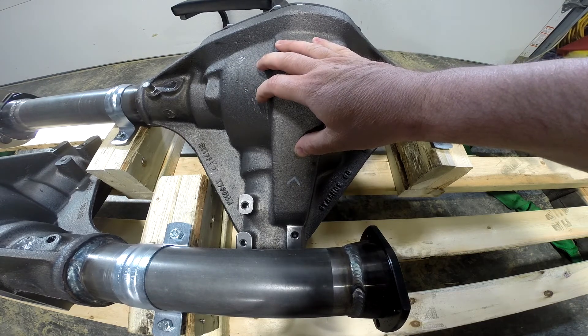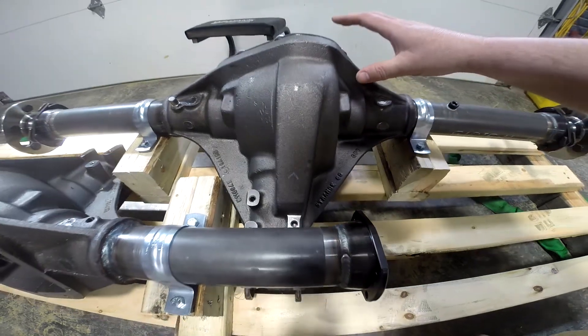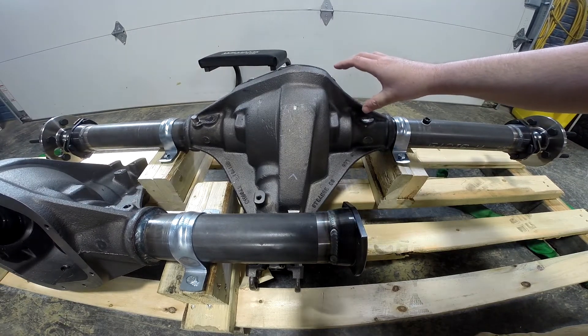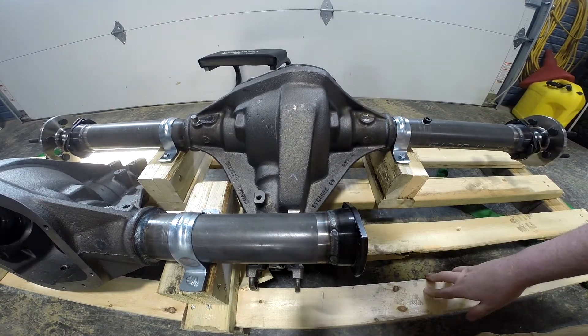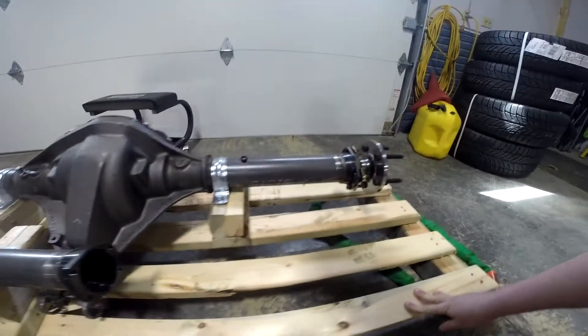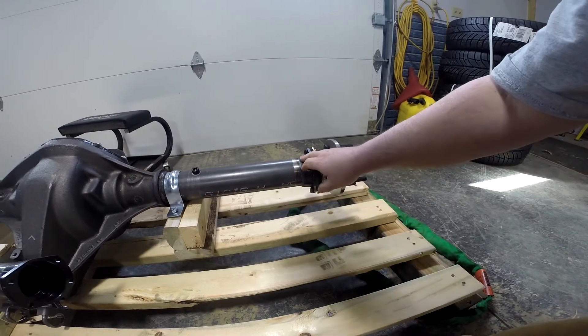In addition, some of the GM stuff has bosses for the control arm connections for the ones with the triangulated four-link style suspensions, like the Malibus. And something else to note is housing ends.